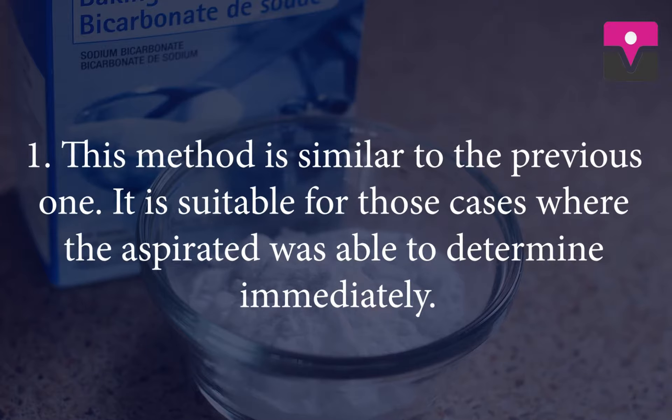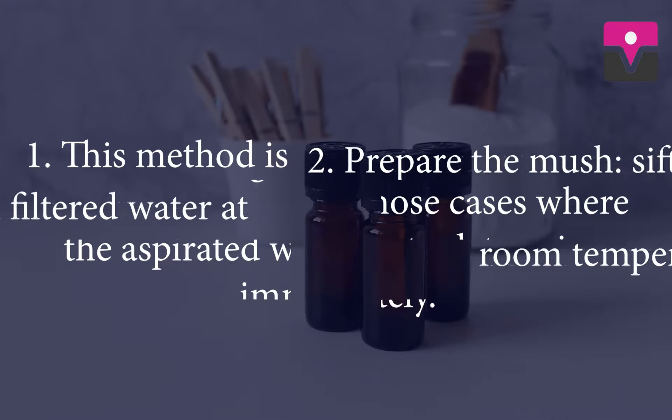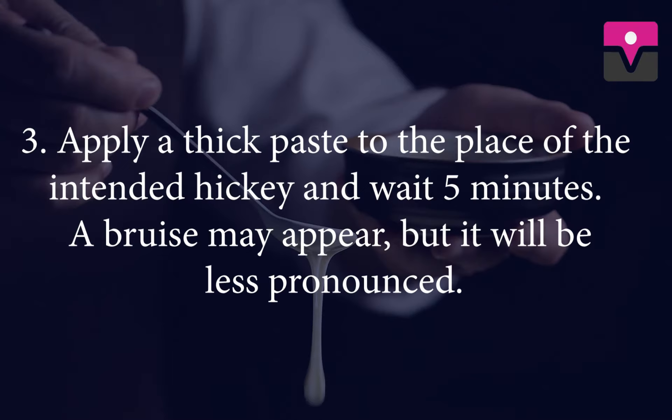Baking soda. This method is similar to the previous one. It is suitable for those cases where the hickey was able to be determined immediately. Prepare the mixture: shift the baking soda and mix it with filtered water at room temperature. Apply the thick paste to the place of the intended hickey and wait 5 minutes. A bruise may appear but it will be less pronounced.